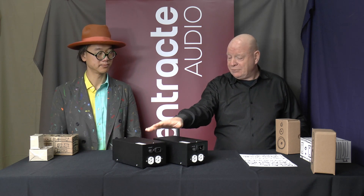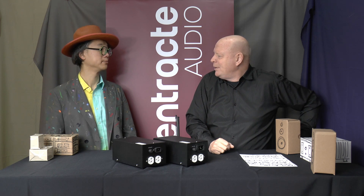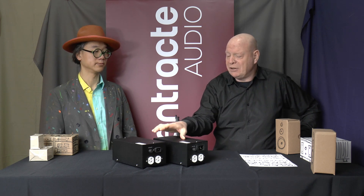Here's the EF215. Here's the EF220. Would you mind telling us a little bit about how these two are different from each other?